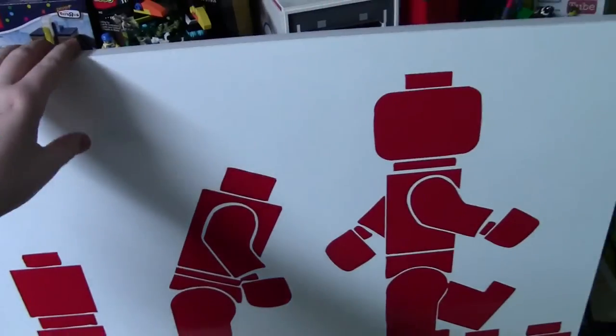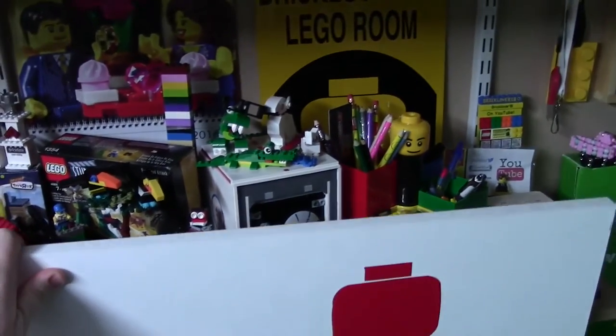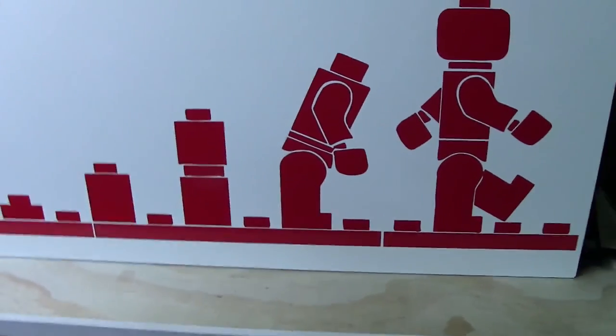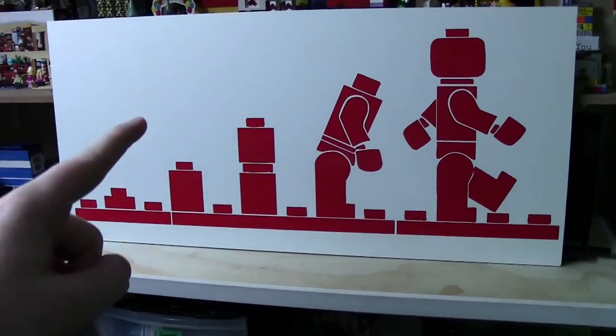The final thing I'm going to show you in this eight-minute video is this shelf. Look how much better that looks now that the monitor's gone. Thanks everybody so much for watching. Have a great day. Let me know if you want to see more vlogs like this in the future.